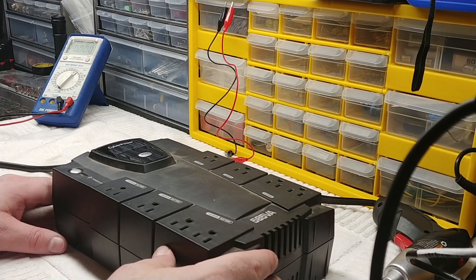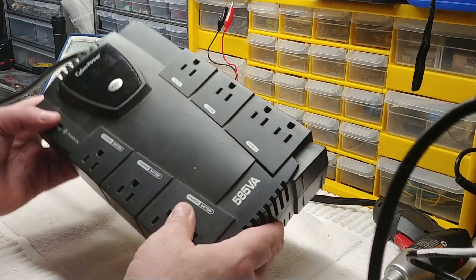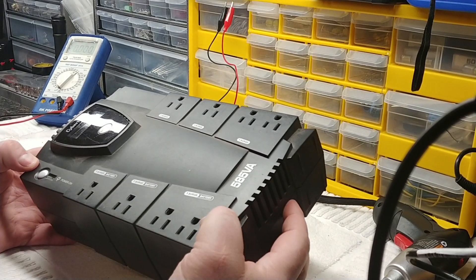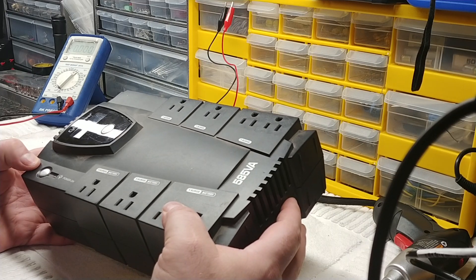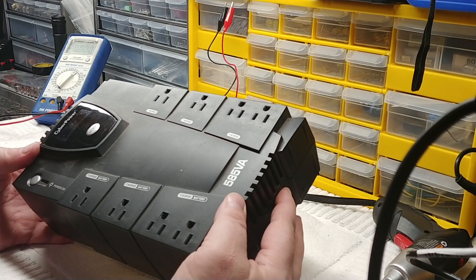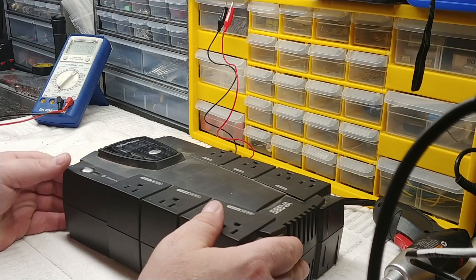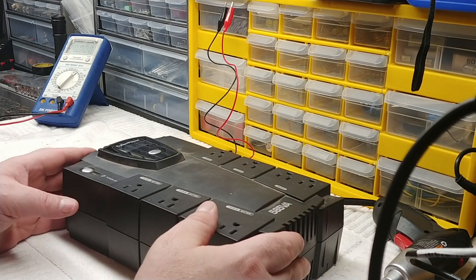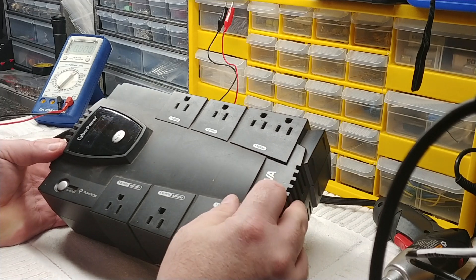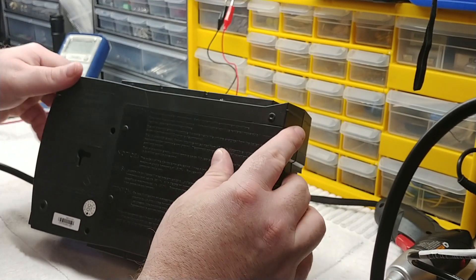Hey, KC9CUK here with another video. This video is about CyberPower UPS units — battery backups you buy to back up your computer in case the power goes out, so you don't lose what you're working on and have time to shut down. This pertains to these units when you turn them on and they just beep continuously. This is from a customer who asked if I could fix it, so this is a 585 VA unit.